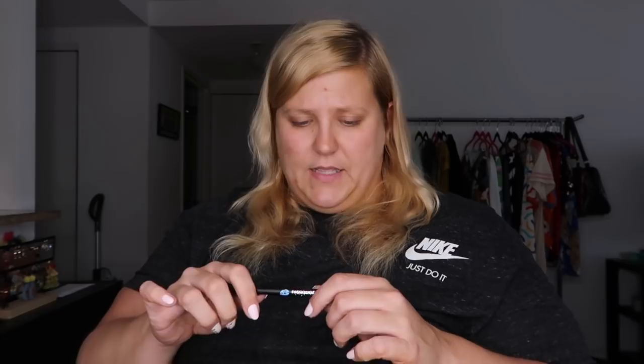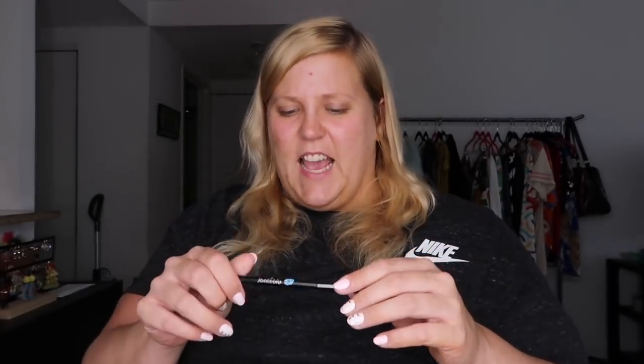Next we have an eyeliner pencil in dark brown. I appreciate this — I actually need normal color eyeliner pencils because most of the colors I have are crazy fun colors, so this is very practical. There's a bunch of people in swimsuits on this with the 'if you've got it, flaunt it' vibe, and I don't love that terminology. Your body isn't just about being sexually attractive — it's about living in and enjoying life.